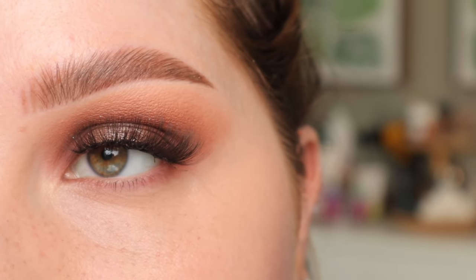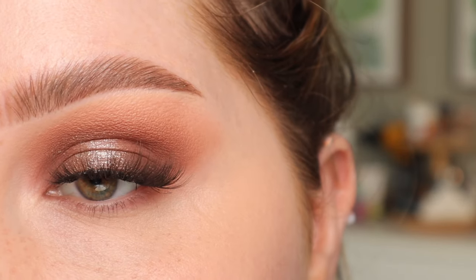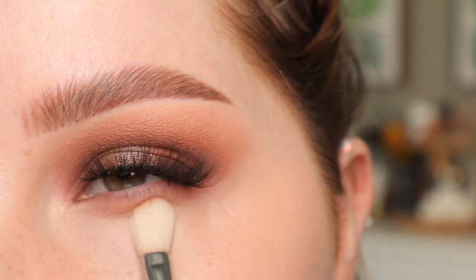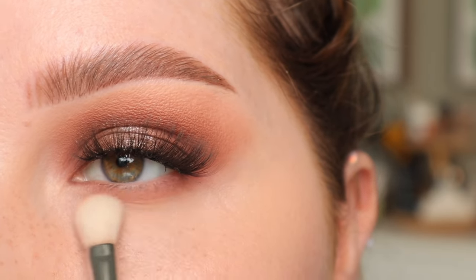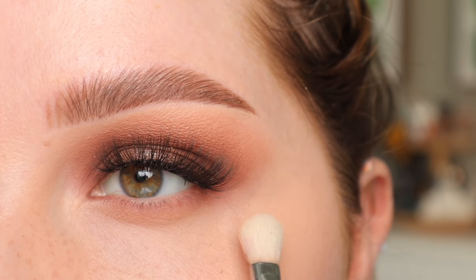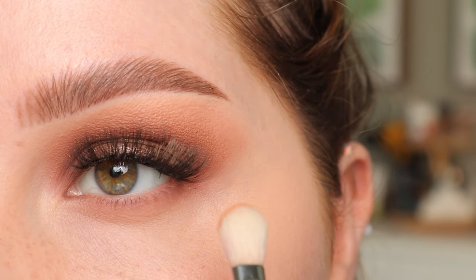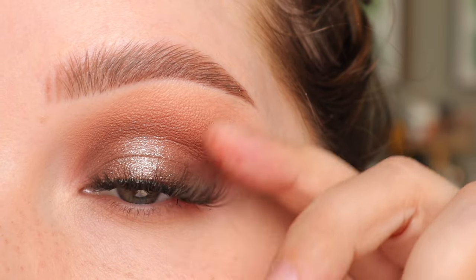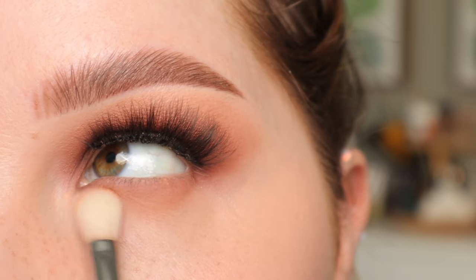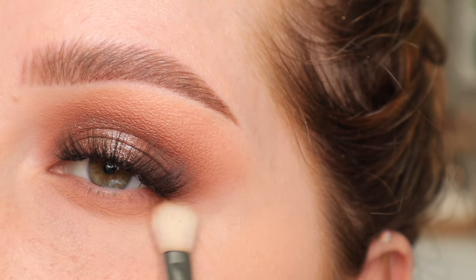I'm going to hop off camera and do my concealer. Okay, now that I have the concealer on, we're going to go in with the under eye. I'm going to take that lightest brown shade and buff it underneath the lash line with a Sigma E25. I'm first going to press this on the lower lash line just to deposit that pigment, and then do back-and-forth motions to blend it out. I like to blend all my eyeshadows to about where that eye socket sits — that's usually about where I go. I'm going to get a little bit more, press it on, then buff. I'm going to connect it on this outer corner.